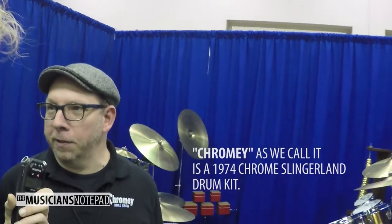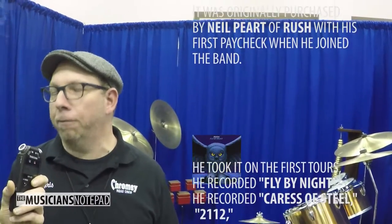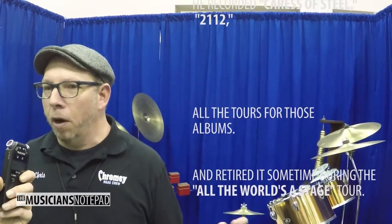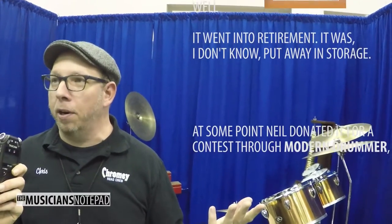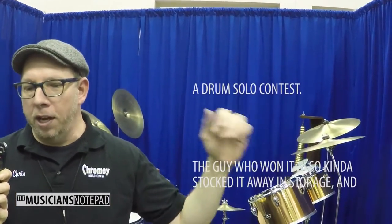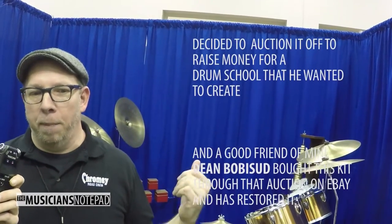Chromie, as we call it, is a 1974 Wingerland drum kit. It was originally purchased by Neil Peart with one of the first paychecks from the Rush band. He took it on the first tour, he recorded Fly by Night, he recorded 2112, all the tours and albums. He retired it sometime during the late 70s — put away in storage. At some point Neil donated it for a Modern Drummer drum solo concert. The guy who won it also stored it away, and just a few years ago in 2009 decided to auction it and bring somebody in for a drum school. And a good friend of mine, Dean Babacud, won the kit through that auction on eBay.